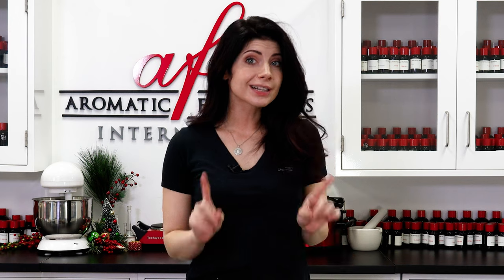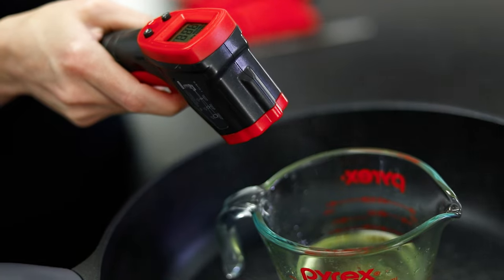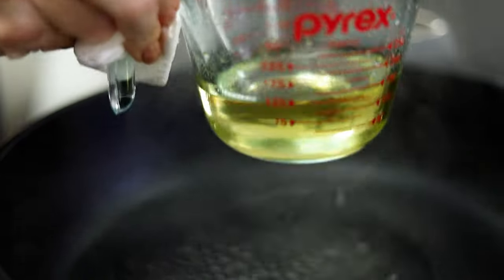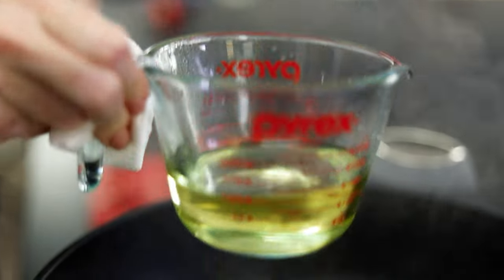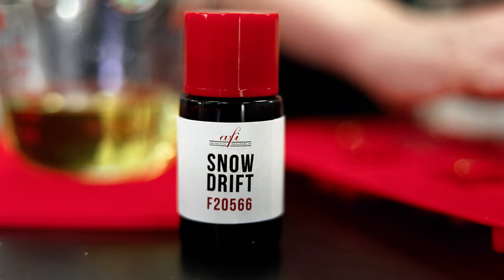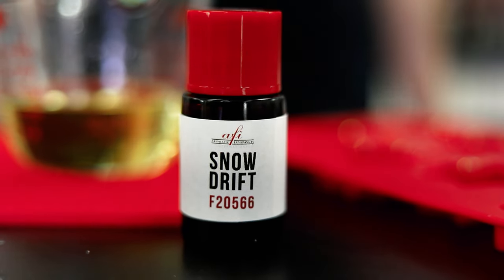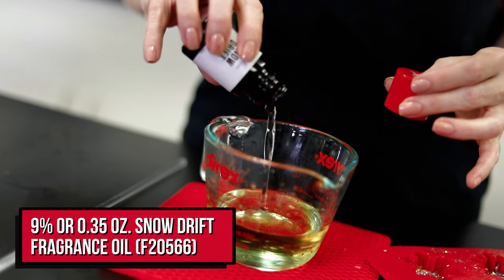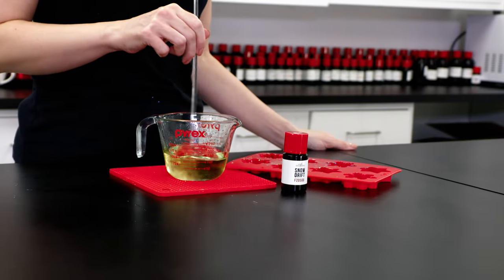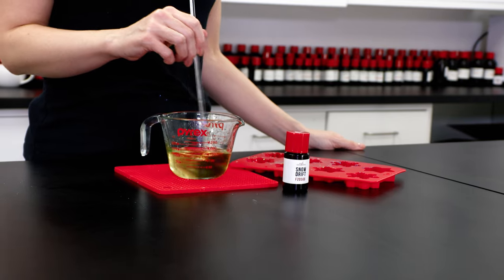GW464 melts down pretty quickly so it looks like I'm ready to add my fragrance. Let me do a quick temperature check — it's perfect! I'm at 185 degrees Fahrenheit. I'm just gonna pop this out of the double boiler so I can add my scent of choice. Our snowdrift fragrance opens with fresh and icy top notes of eucalyptus and pine. The heart and base notes are surprisingly warm, making the scent the perfect combination of wintry aromas. Stir the fragrance in for at least a minute, making sure it's really distributed in the wax.